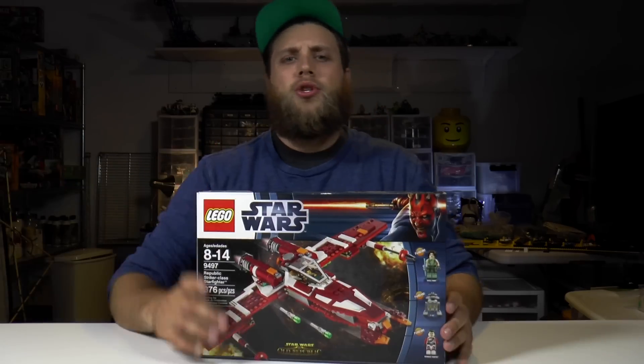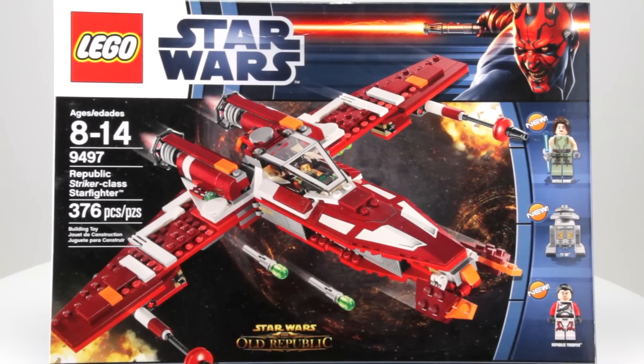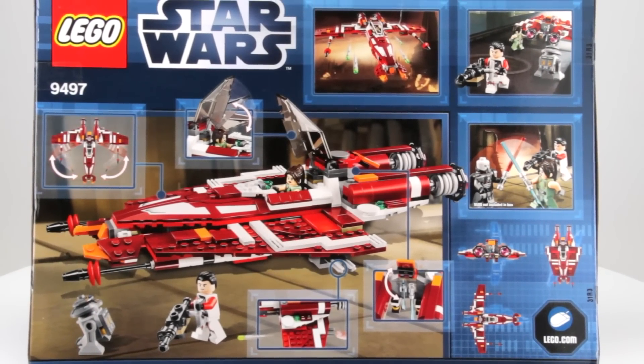Hello and welcome to Brick Vault. My name is Joe and today we are going to be doing a Star Wars set, specifically the Republic Striker Class Starfighter. This set is recommended for ages 8 to 14, it is set number 9497 and it has 376 pieces. It comes with a droid and two minifigures: Satele Shan and a Republic Trooper.